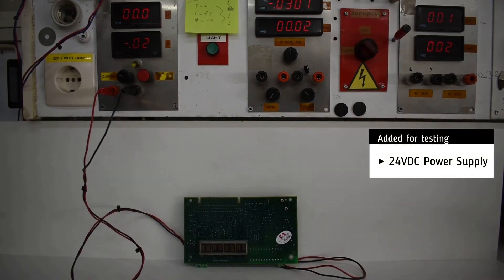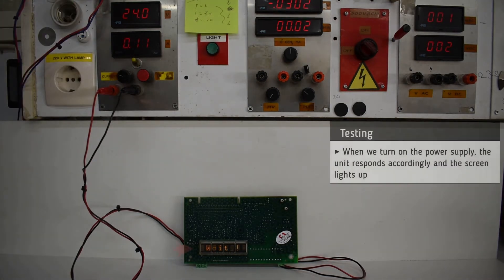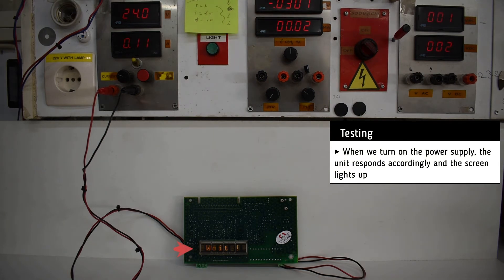For testing, we add a 24V DC power supply. As soon as we turn on the power supply, the unit responds accordingly, and after a while the LCD screen lights up with a message.